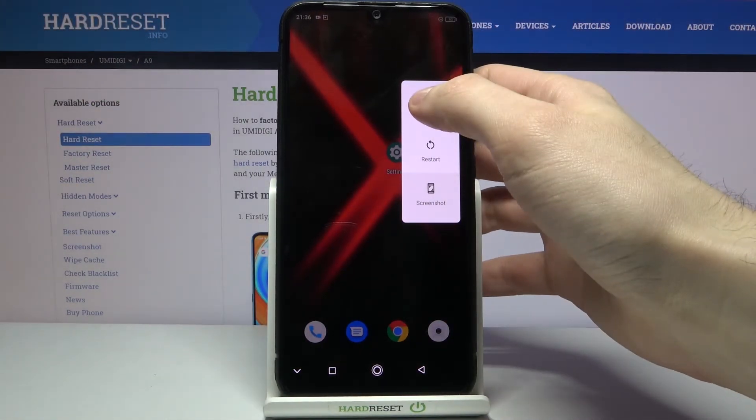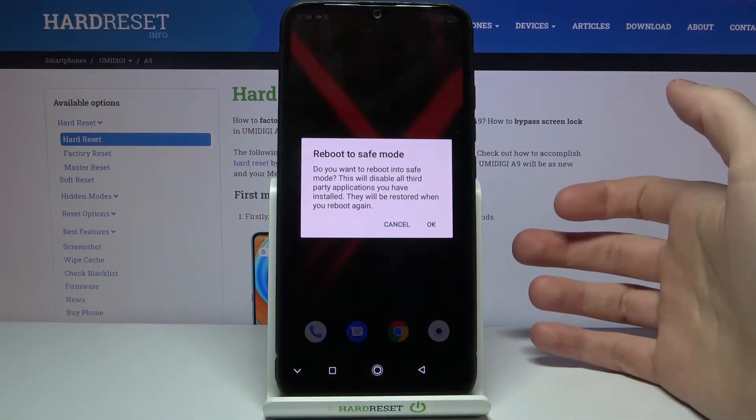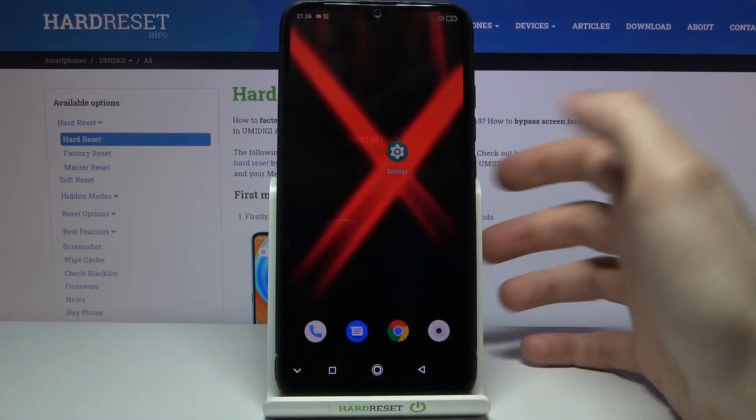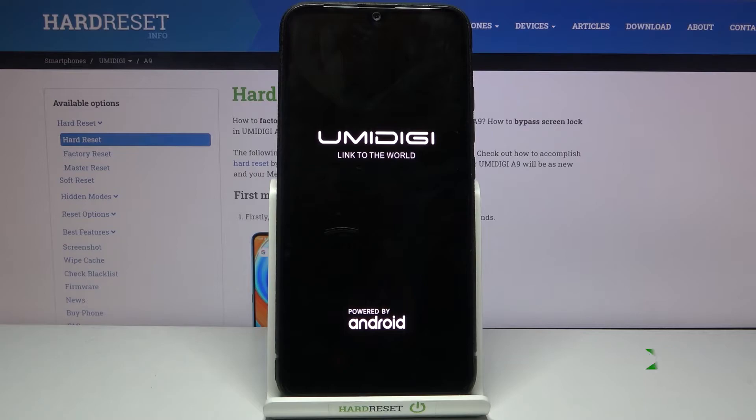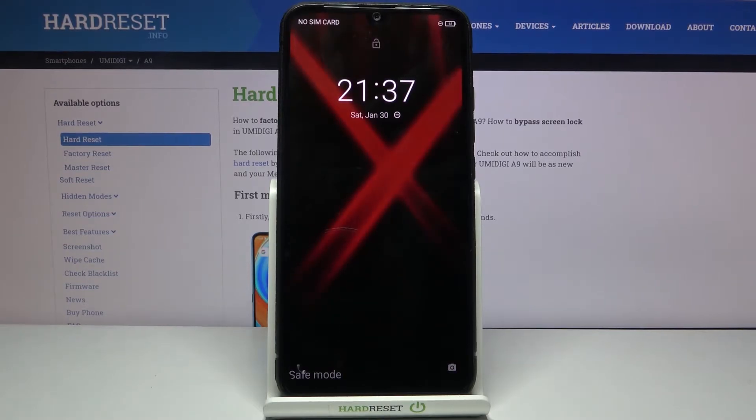you just have to hold your finger on power off. Then this reboot to safe mode window will appear — just tap OK, and after that your device will be restarted in safe mode.